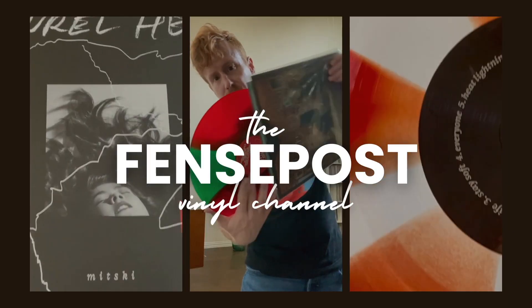In a previous video, I gave a very brief review of the turntable and shared my record room setup. Hey, fellow music nerds, it is Andy with the Fence Post Vinyl Channel. If you like this sort of content, go ahead and hit that subscribe button, then ring that little bell so you are notified when new videos go live.